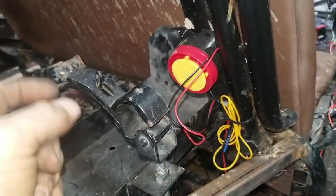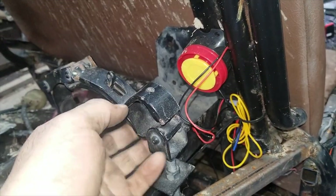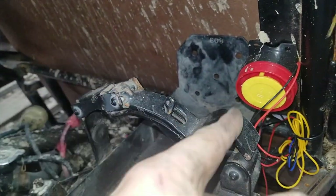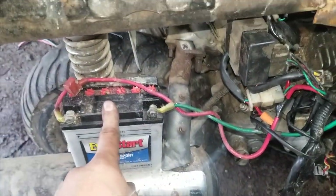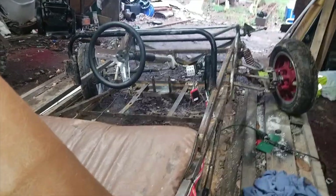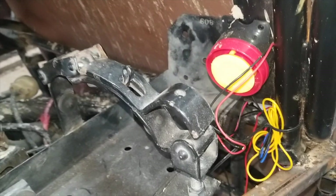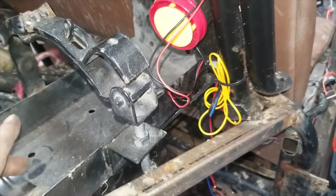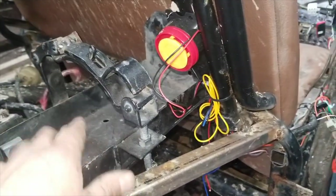Stick the battery in there. I can actually strap the battery itself down up in this corner. And I can fit a much bigger battery than this scooter battery. Because I'm planning on having like a radio and all that in the dash, so that way I can keep all my stuff powered. So let's make this fit.